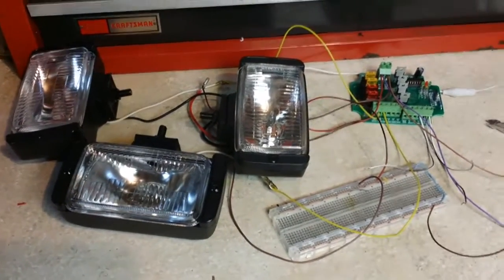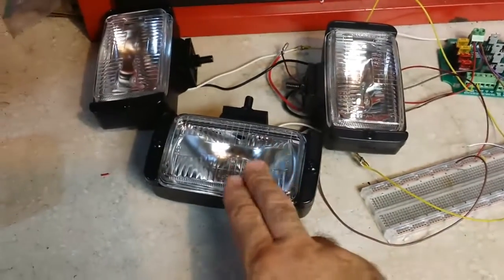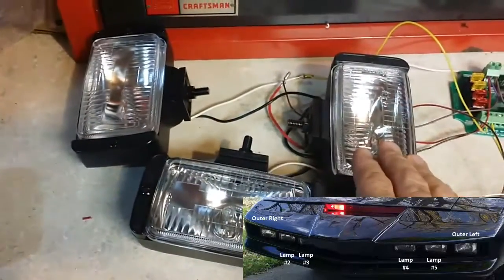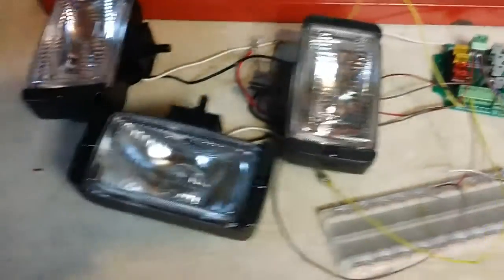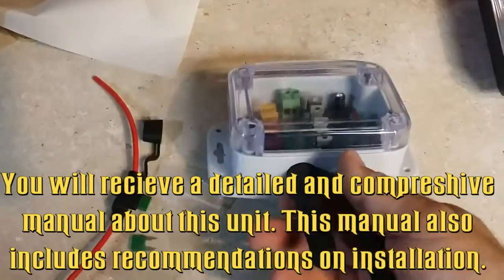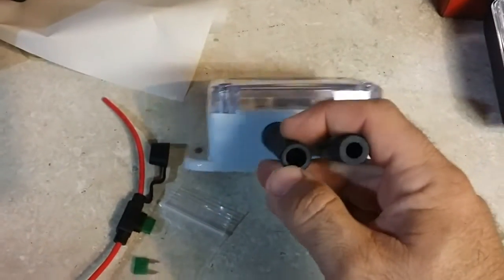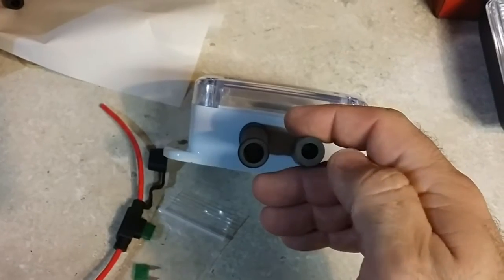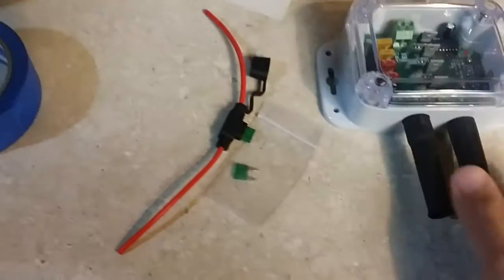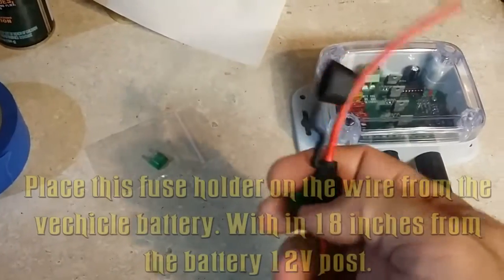Hello everyone. This is going to be the new fog light module demo video. This fog light here is representing the four fog lights in front of the car. This one here is representing the left, and this one here represents the outer right fog light. When you receive the fog light module, it will come with the actual module itself. This boot is where you'll be putting all the power and lamp wires. The smaller connector is only for inputs — the turn signal input and the trigger input. It will also come with an extra 30-amp spare fuse as well as a waterproof 30-amp fuse.